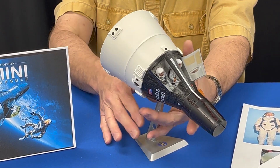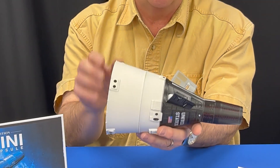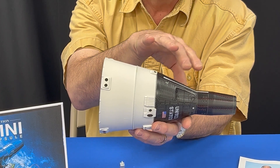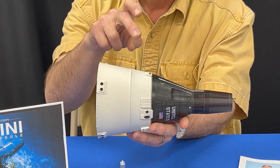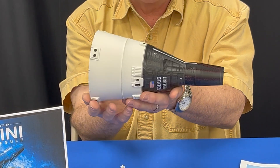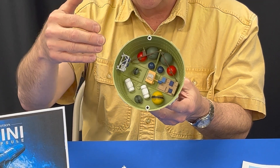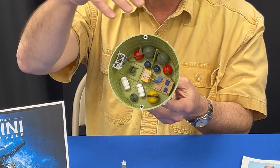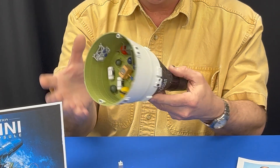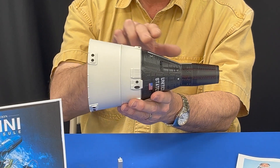Taking it off the display base, you can see there are three sections to the capsule. There's the capsule itself where the astronauts operate the spacecraft, the retro module, and the equipment module. The equipment module on the back is fully detailed — it has the electrical power systems, propulsion systems, oxygen, water, and so forth. The retro package is what drives the capsule once the other pieces are released.